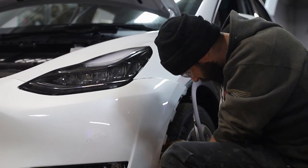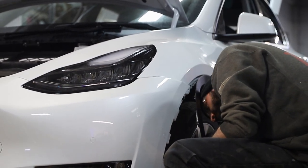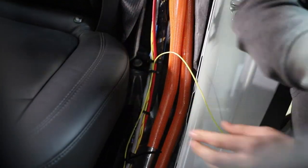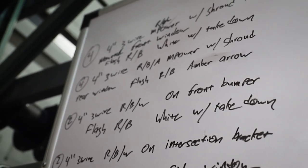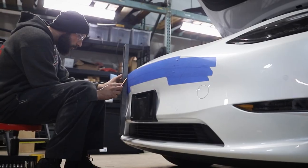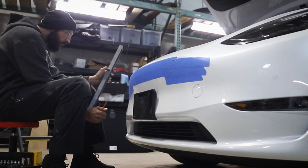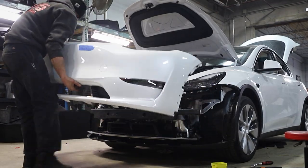One of the first build steps we're taking is going over the vehicle with our technicians and assessing where all the equipment's going to be mounted to make sure our original quote does not need any parts changes. Once we've done that, we've mapped out all of our locations with our blue tape, get everything leveled. We have the car broken down now to assess our mounting brackets, such as for our siren speaker.